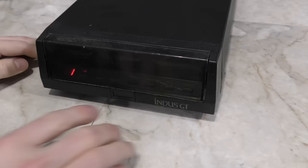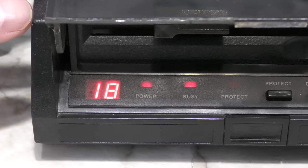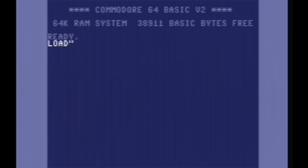When powering up, you may notice it has a little 2-digit screen. This does a few different things. For example, it usually shows the track numbers, so if I tell it to load the directory, you'll see it jump to track 18. There is no disk in the drive, so I can show you the second use for it, which is displaying error codes. You can look these up in the manual, but over time most people would remember the common error codes. This one means drive not ready.